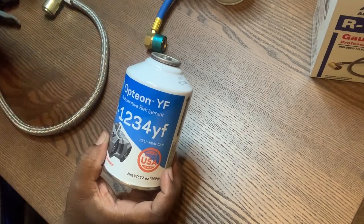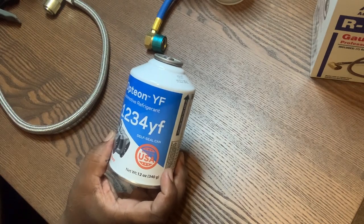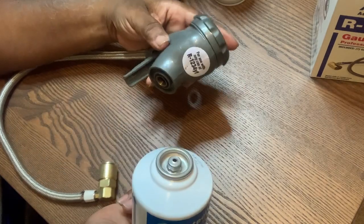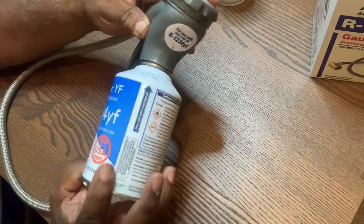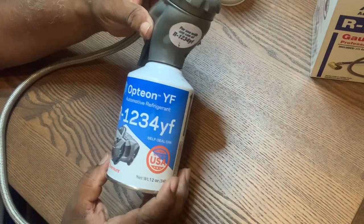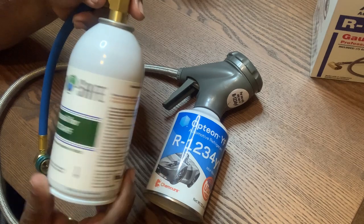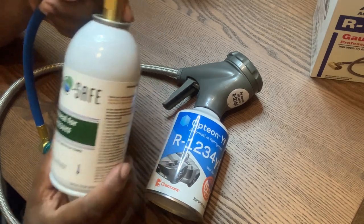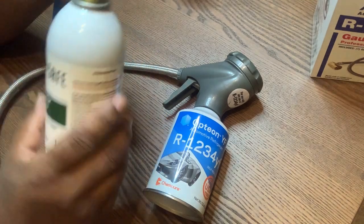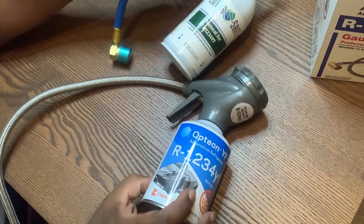I saw another video — I don't remember the guy's name but he mentioned it, and I'll go back and find it and give him his proper props. This can right here — you see this? It's left-hand thread. You put it on going the opposite way and it'll fit, it'll work. This valve is one-time use only. And it's no good for anything else, because if you buy another can it won't fit this valve. It's a right-hand valve — it should be left-hand for these cans.